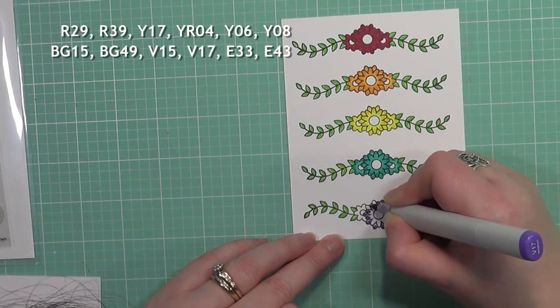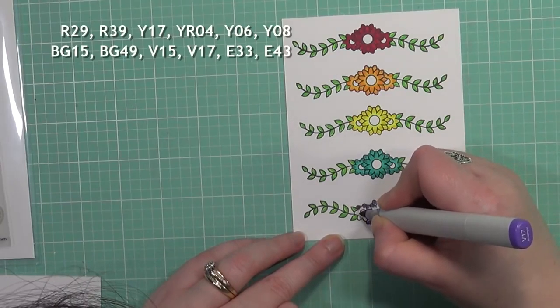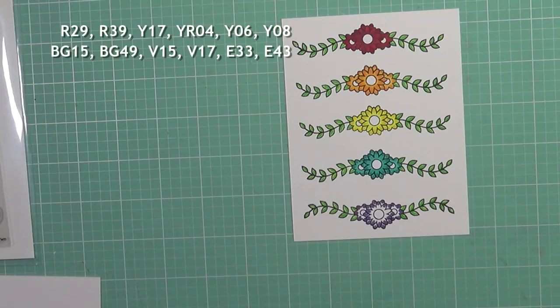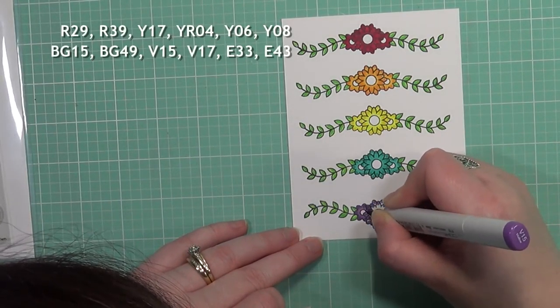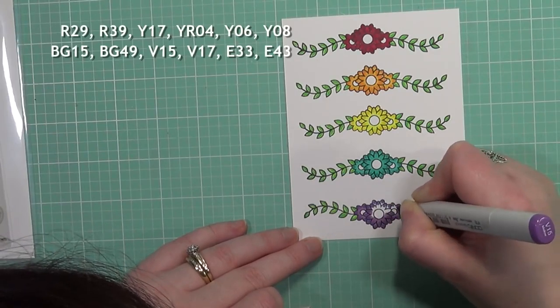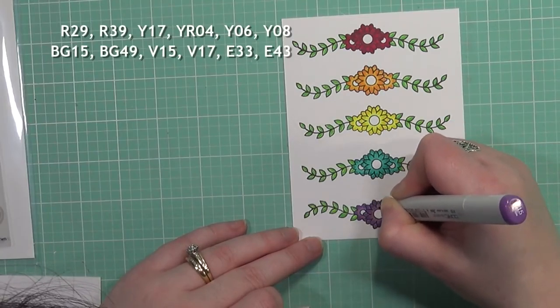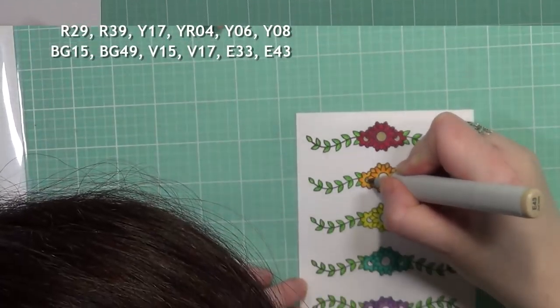I'm going to fast forward a bit since there's a lot of repetition here. I'm moving on to the purples now, which are V15 and V17 — I absolutely love these two colors for purples. And the blue-greens are also beautiful, which are BG15 and BG49.